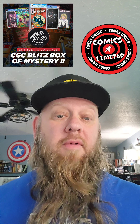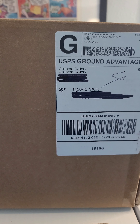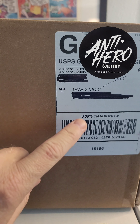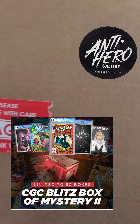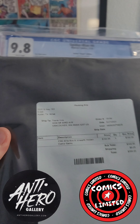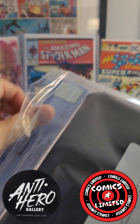Good morning friends, this is Travis with Comics Limited. We're gonna do an unboxing today. What we're unpacking is from Antihero Gallery — and look, it's my name! We've got the Blitz Box 2: Unearthing Hidden — oh look, this is Batman number four. Let's see what's in here.